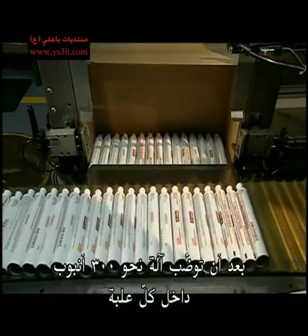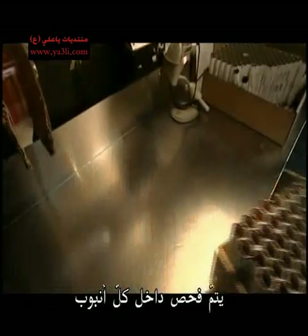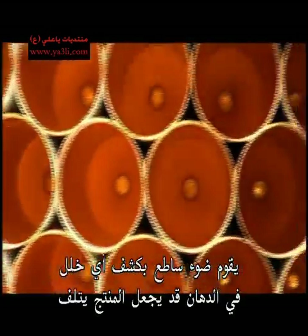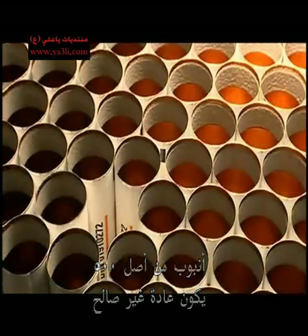After a machine packs boxes with an average of 300 tubes each, the inside of every tube is inspected. A bright spotlight reveals any chips in the paint that make the packaging deficient. About one in every 500 tubes is flawed.